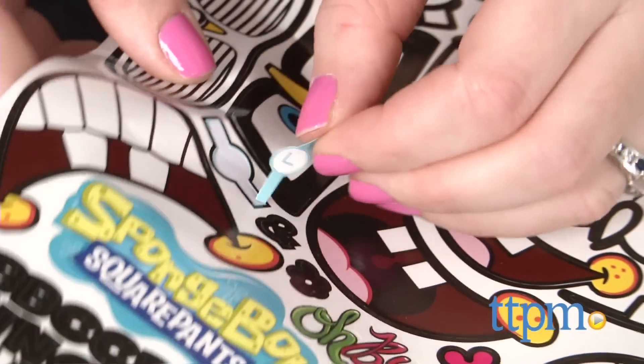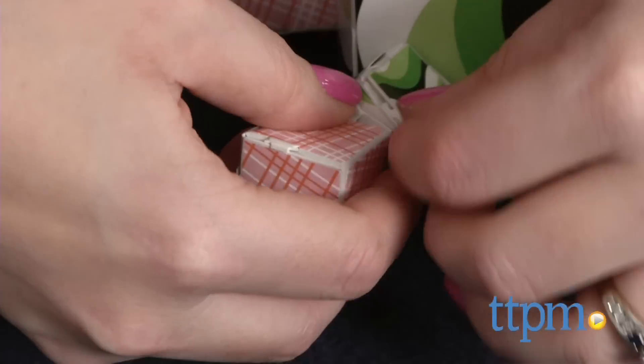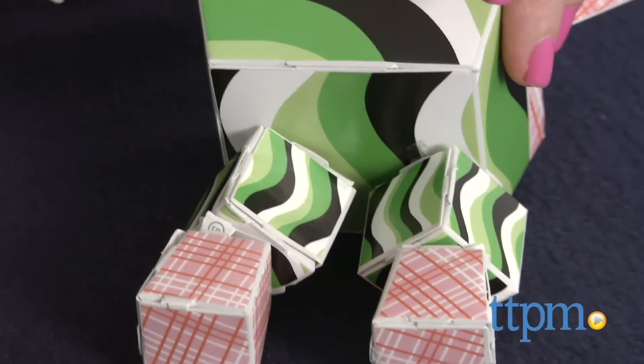You can decorate your paper characters with the stickers. No scissors or glue is needed. It took us between 20 and 30 minutes to complete each of these paper craft kits, and the instructions were pretty easy to follow.